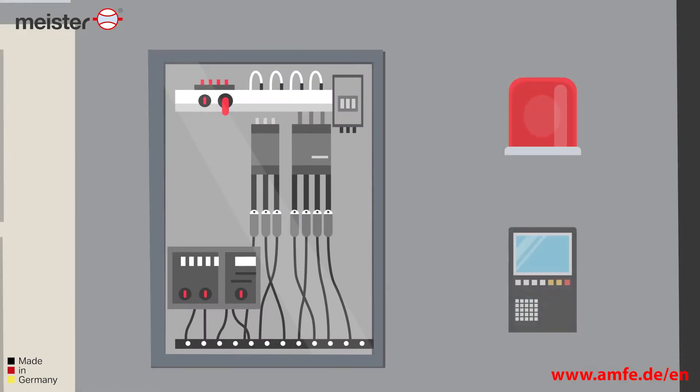Through two potential-free contacts, the optionally available S-Ampha can even be connected to a central fire alarm system or a machine control system for signaling purposes.